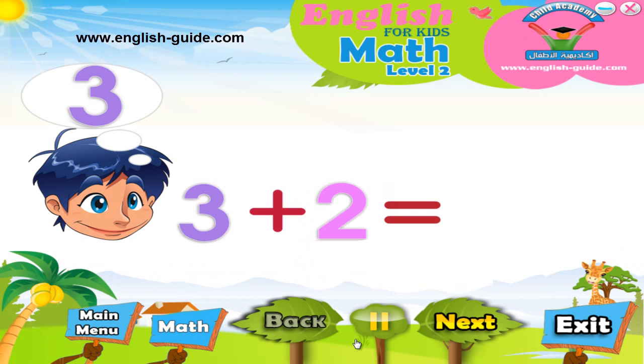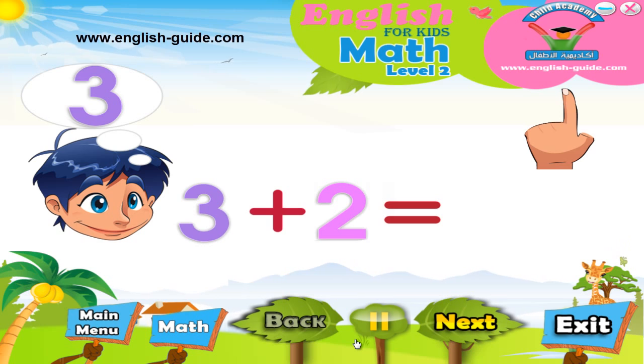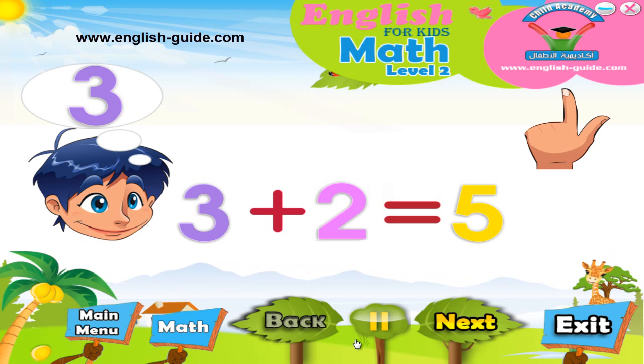first I have the 3 in my head and then I start counting from the number that comes after 3, which is 4, and then 5. So 3 plus 2 equals 5.